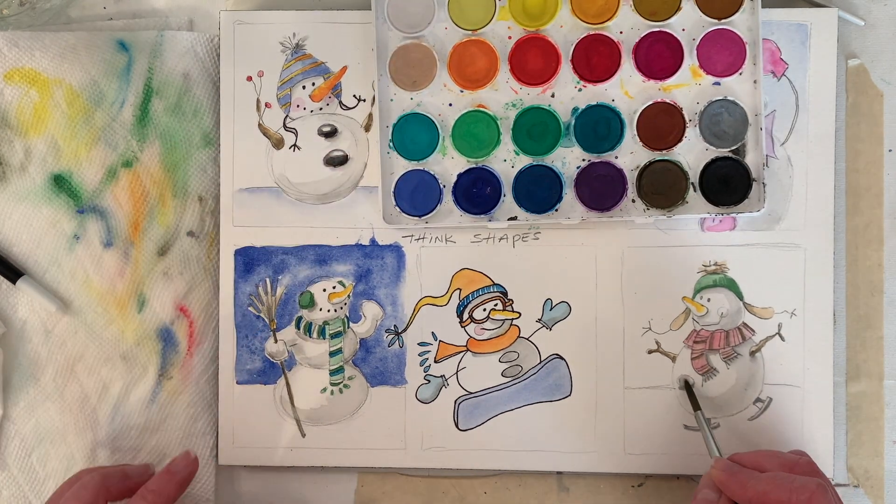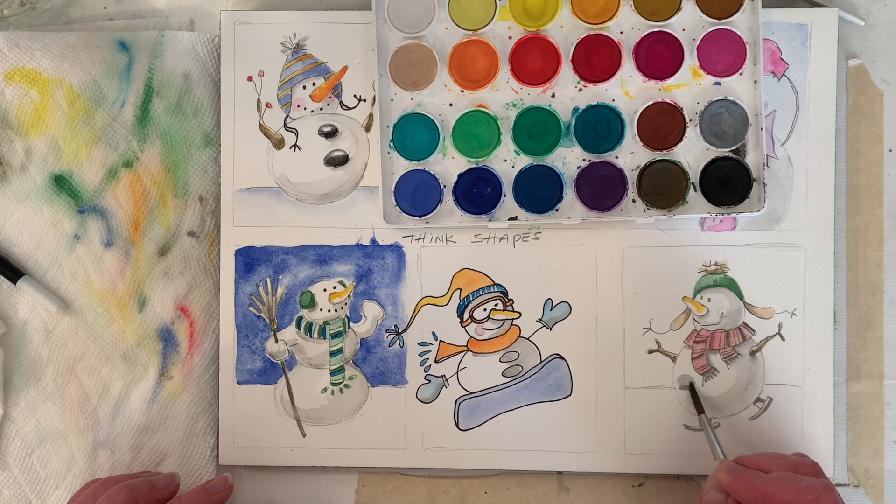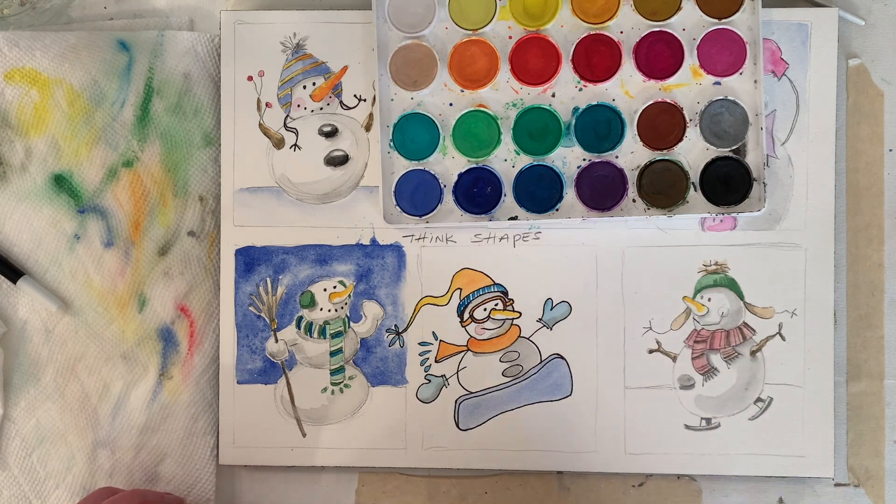I left these white so we're going to do these a little different — it had a white shine on it. Let that dry.